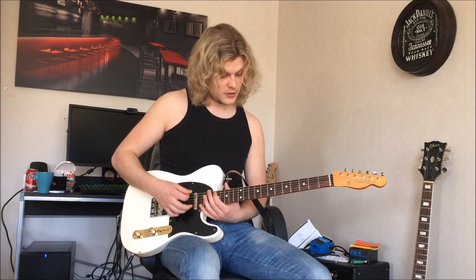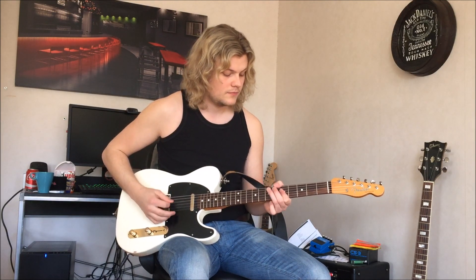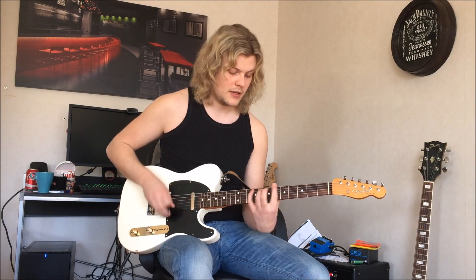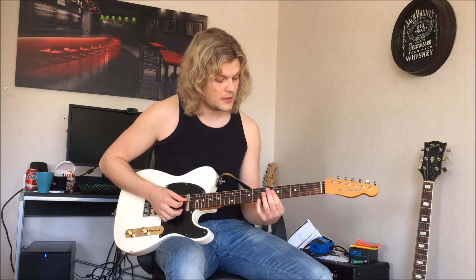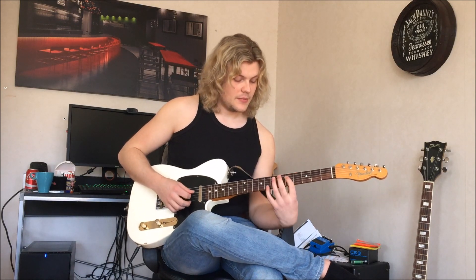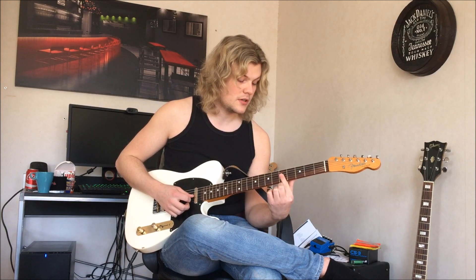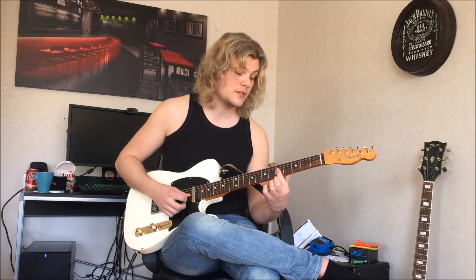And the last thing he does is he slides down and just fiddles around — it can be a bit different live each time, but he just fiddles like this. What he does there is at the 5th fret on the D string, and then he hammers on at the 7th fret on the D string from the 5th fret. And here he uses his first finger on the G string and the B string on the 5th fret.